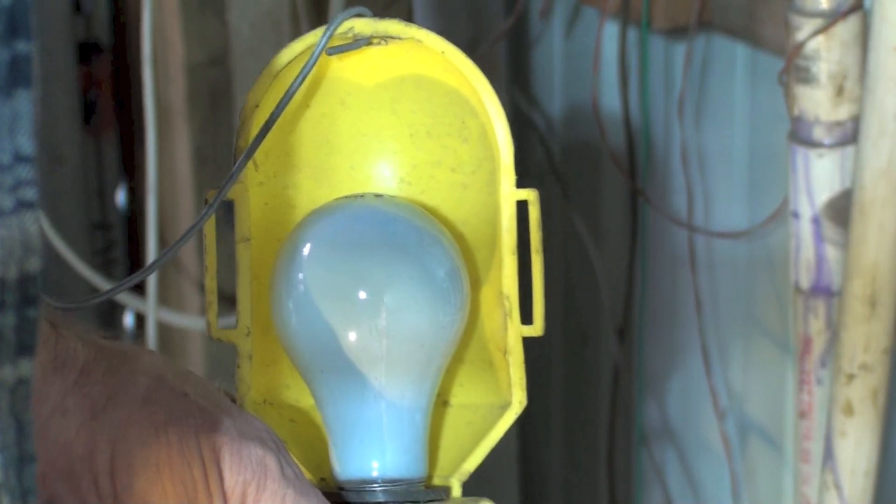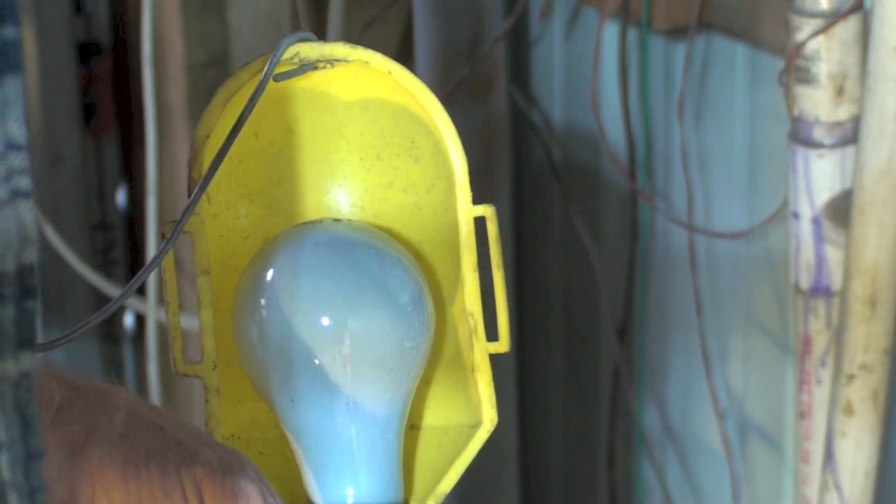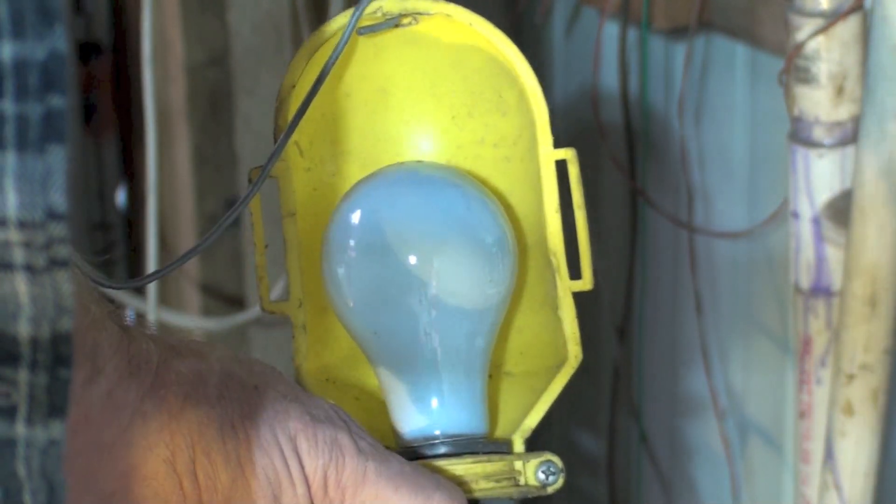My other end is hooked onto a really good solid earth ground 200 feet away. Will the light light? No.